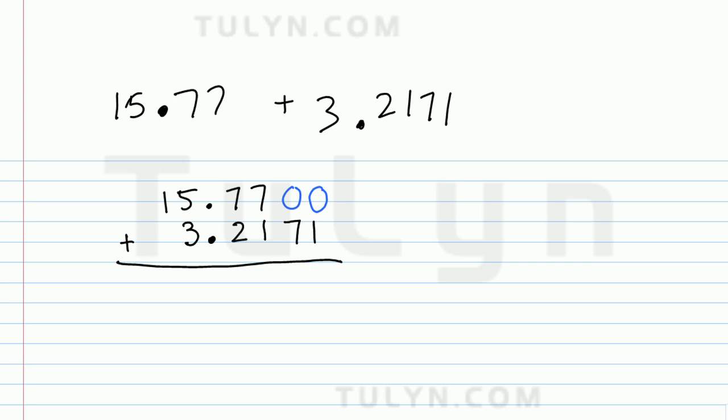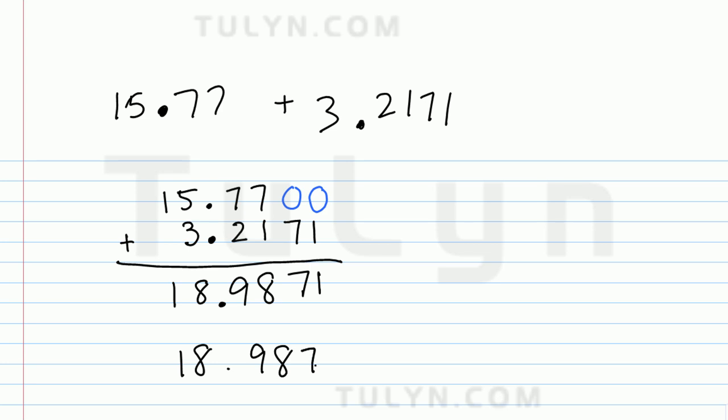Now I'm going to add. 0 and 1 is 1. 0 and 7 is 7. 7 and 1 is 8. 7 and 2 is 9. 5 and 3 is 8. And carry down the 1. So the final answer is 18 and 9,871 ten-thousandths.